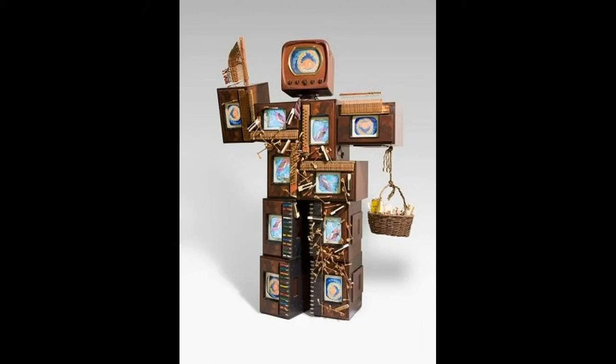This piece of art was created by a man named Nam June Paik. It's called John Cage Robot 2. John Cage was a friend of Nam June Paik, and this was made in honor of his friend. Do you see any evidence in the piece of art that might be a symbol for his friend?